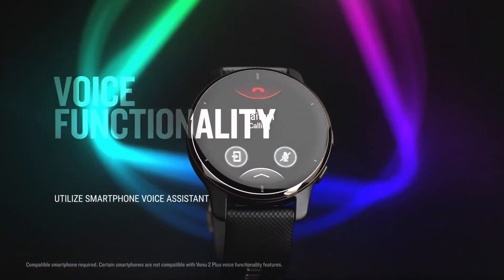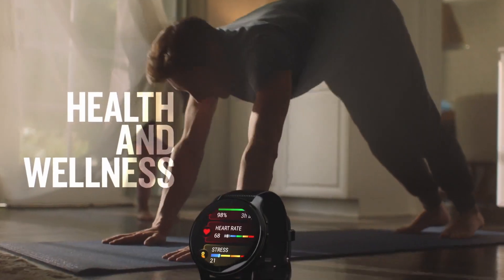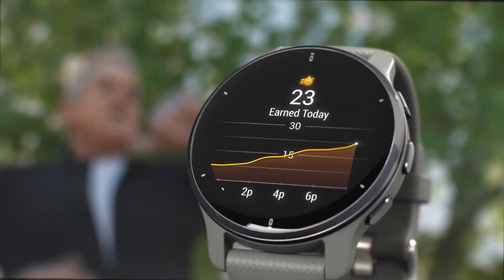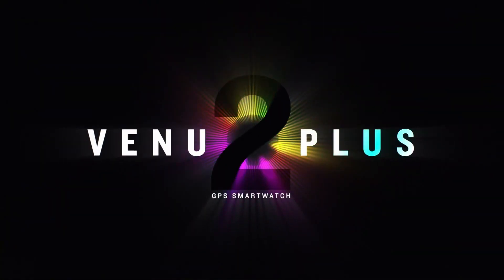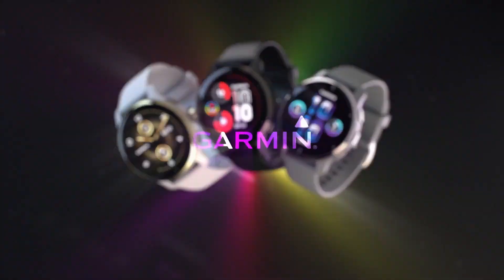With Venue 2 Plus comes a set of pre-loaded animated workout routines that you can follow on your wrist, whether you're going to do weight training, HIIT, or yoga. You could also create your own workout routines with the provided exercises, and there are plenty of them. I recommend waiting for my review video to find out more.